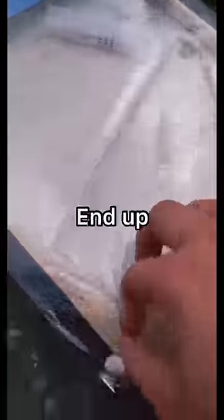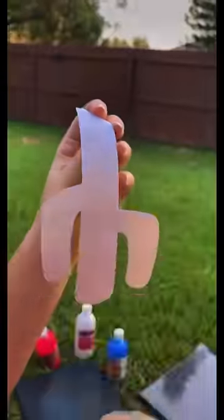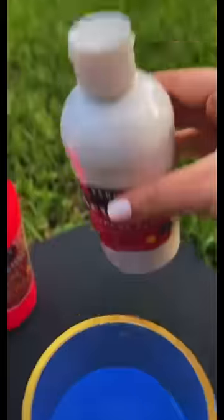I've never done this before, so I really hope it does not end up looking like trash. I'm using glow-in-the-dark spray paint and spraying it over a black canvas. You go ahead and choose any object you want — I went ahead and chose a cactus. You lay it down in the center.